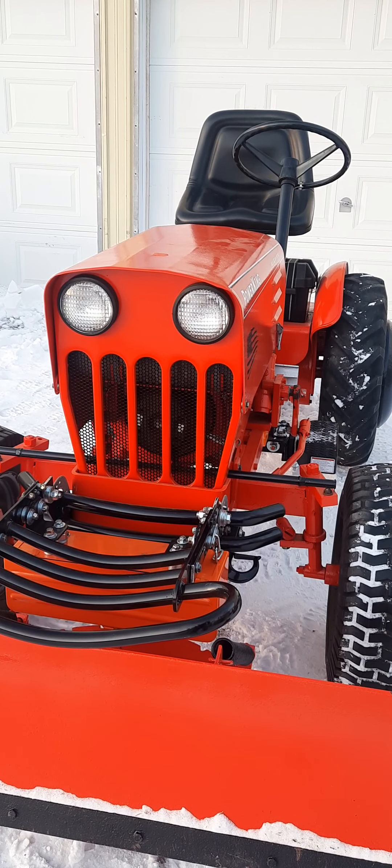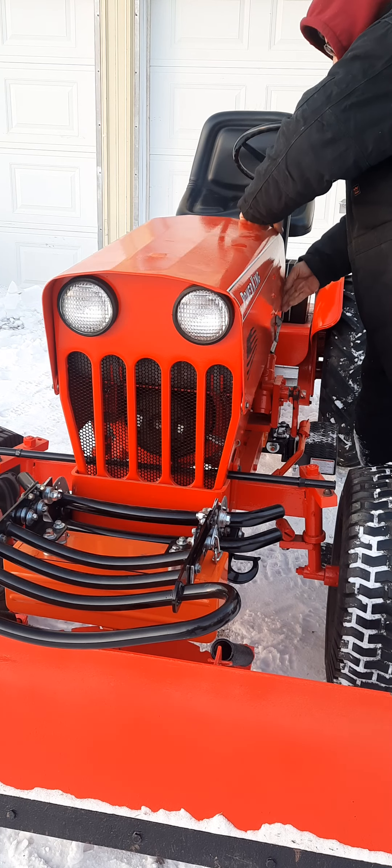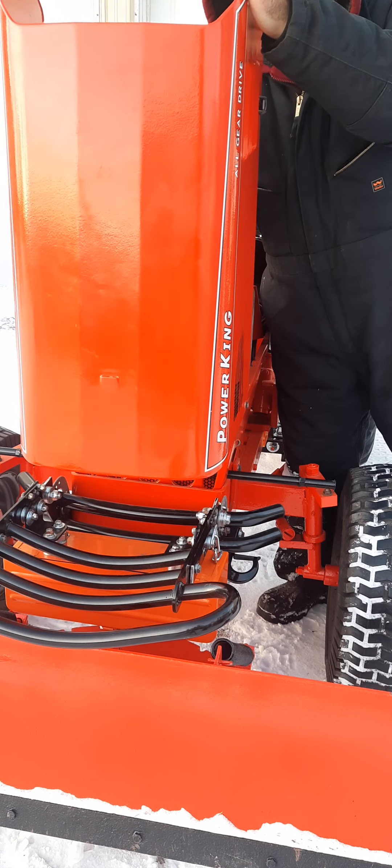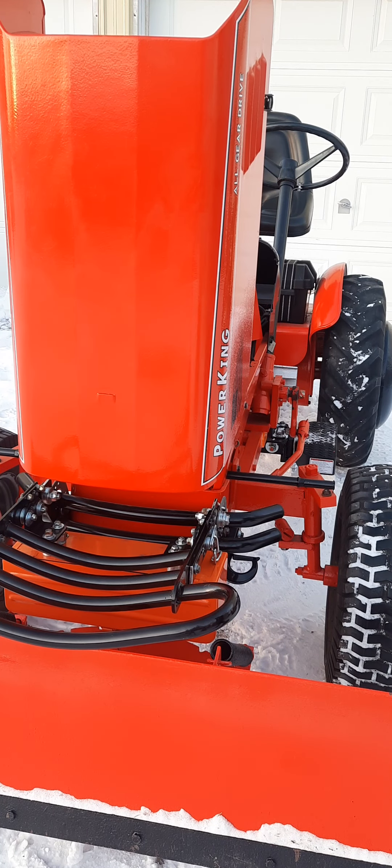I'll put the camera on the tripod and open the hood to show it from the front. I'll get it as straight as I can and show you with the hood open — and there it is.